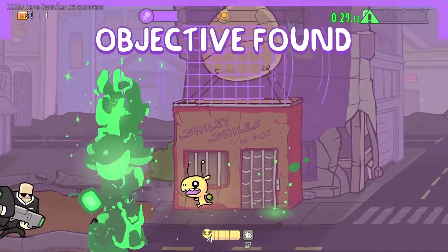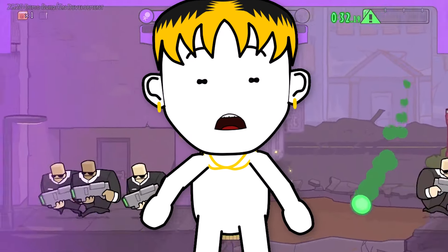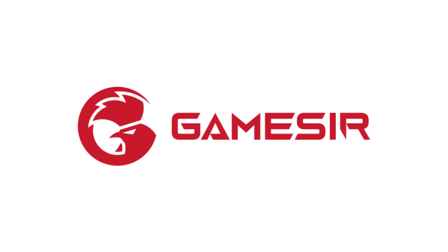I'm not glazing, but for real whenever I use this controller I feel amazing. But yeah, if you're looking for a controller definitely check out GameSir.